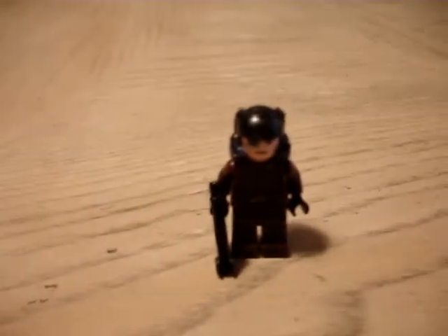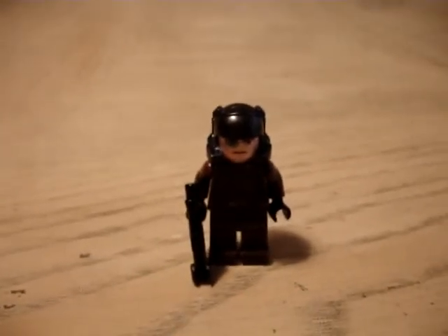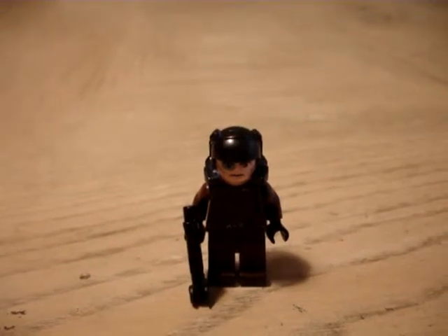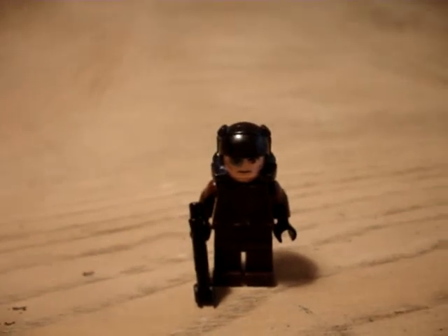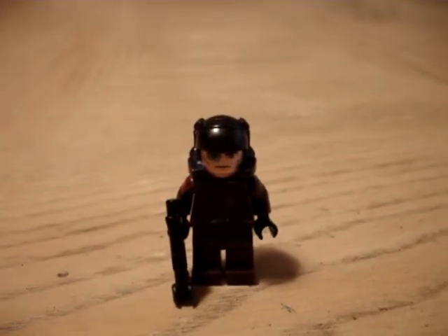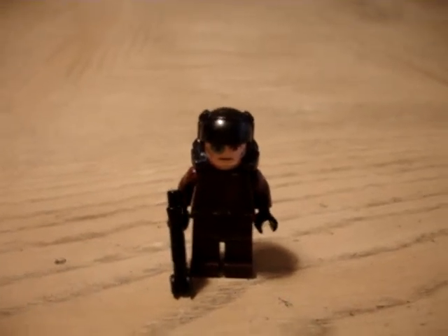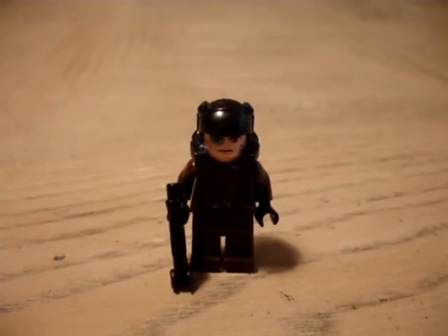So that has been my LEGO Marine. Thank you for watching. Stay tuned for tomorrow, because tomorrow I'm moving from the Spartan LEGO minifigs into the Covenant minifigs. Tomorrow I'll be showing my custom LEGO Elite. Thank you for watching, and good night.